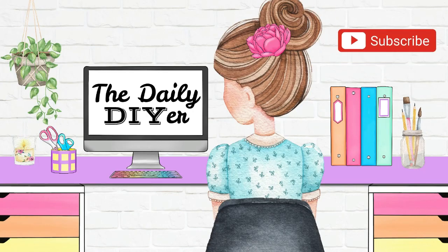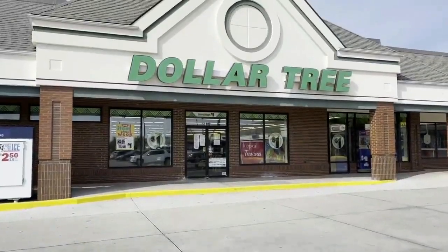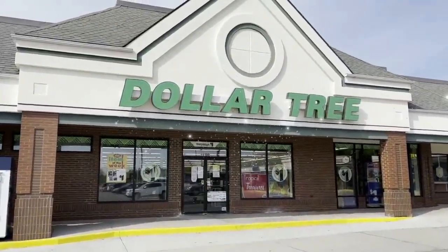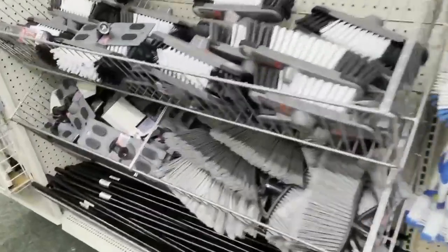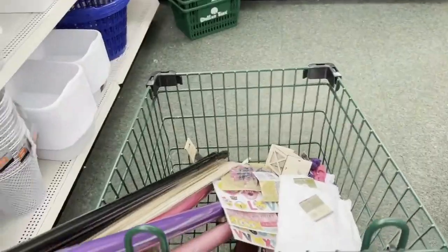Hi DIY friends, Shannon from The Daily DIY here to show you the most impressive, and also some of my favorite Dollar Tree DIYs that you can make too on the cheap. These broomsticks and also their plungers are among my favorite Dollar Tree items to grab for larger projects, and this first project is going to be using both.